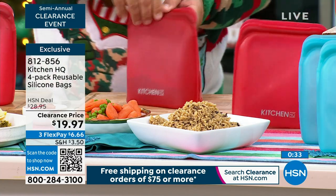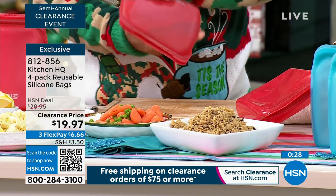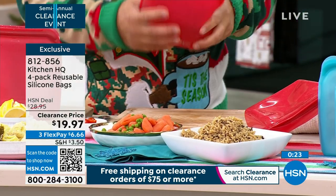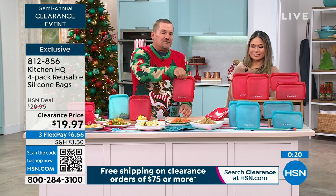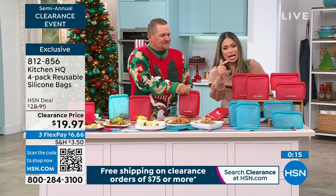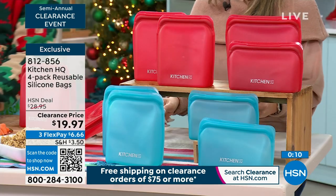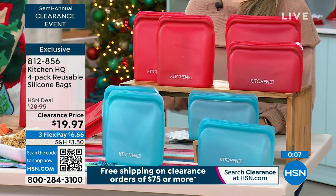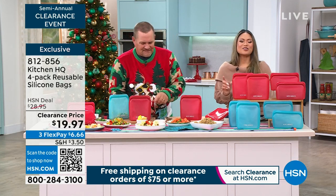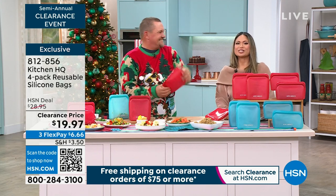And remember, once you seal these up, they're not going to leak — so put them in your backpack, in your lunch box. You can take that with you and then pop it in the microwave when you get to work, or heat it up however you can if you're going to school. Great also for the college student in the dorms. They come in two colors — the teal and the red, like the colander and bowls. Head to hsn.com right now, order number 812-856. Scan that QR code right there on the screen with your camera app and it will take you right where you need to go.